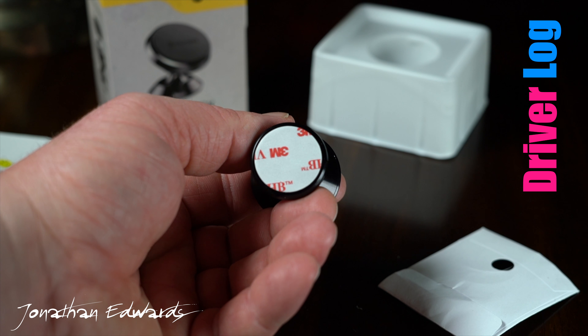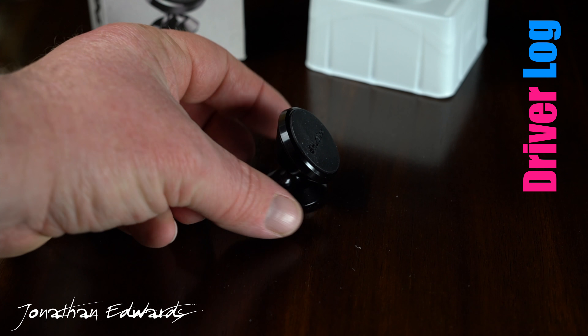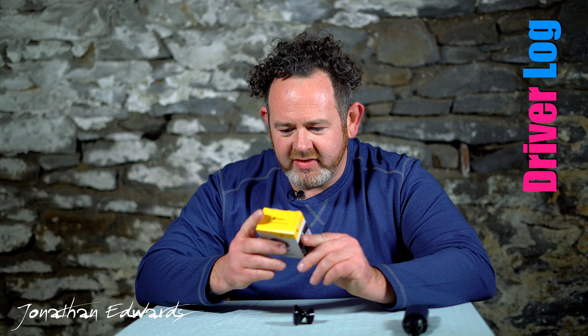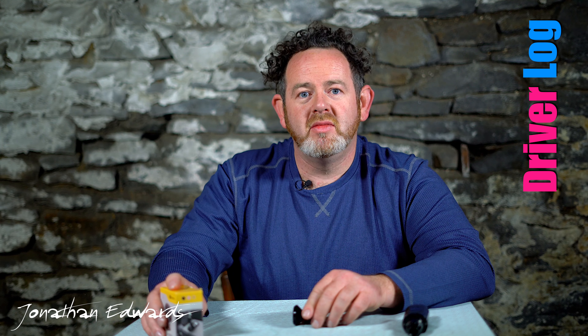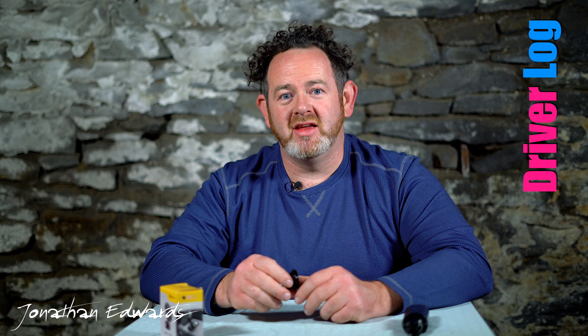It uses 3M tape to mount right to your dashboard, and this thing is tiny — it's officially the smallest one I've seen. It has a nice all-aluminum alloy finish. It really doesn't take up a whole lot of space in your car, and it really magnifies that whole floating phone effect that magnetic mounts give your phone.